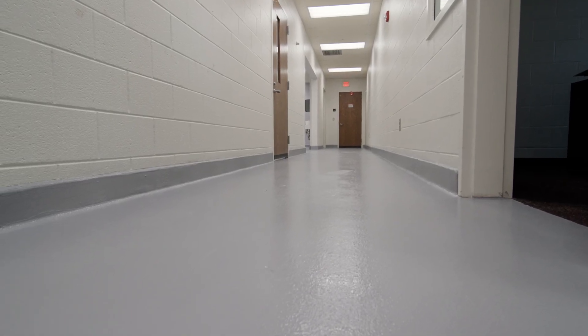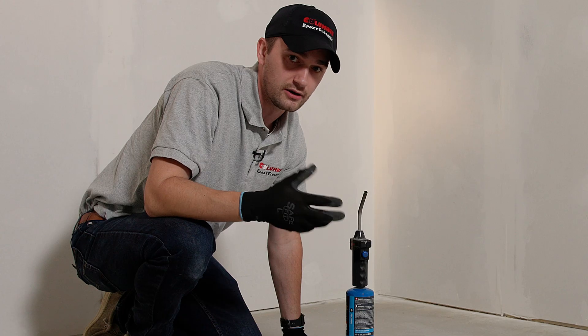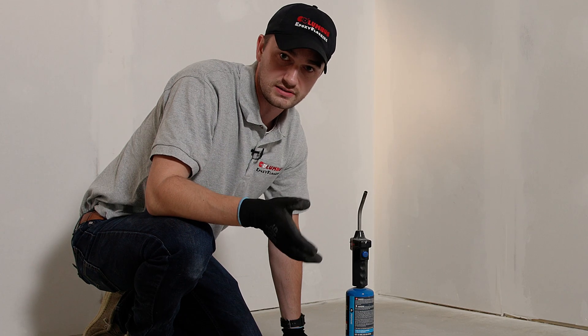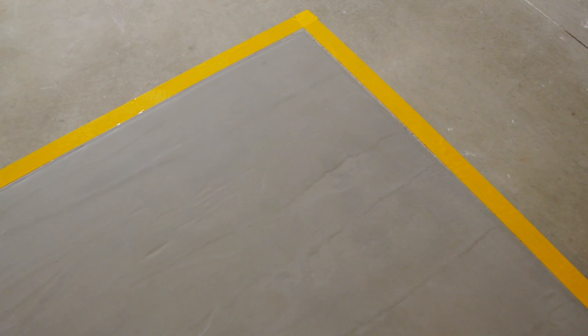For this floor it can withstand from negative 100 degrees Fahrenheit up to 220 degrees Fahrenheit. Intermittent temperature, depending on the system installed, can go as high as 500 degrees Fahrenheit. We're going to go ahead and demonstrate that here very quickly.